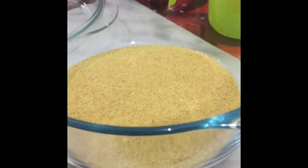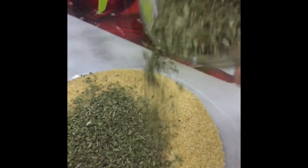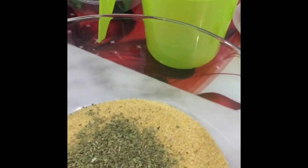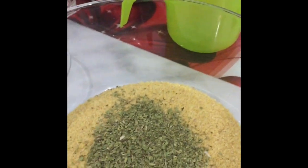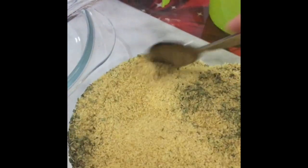I'm going to add something to the dry bulgur in this bowl before I put the water in. This is nane, which is mint — just dry mint leaves. I'm just putting a bit in there. Some people probably put it in after, but I like to do it before I put the water in. It's just a preference. I'm just stirring it around a little bit.